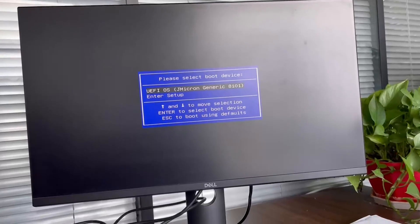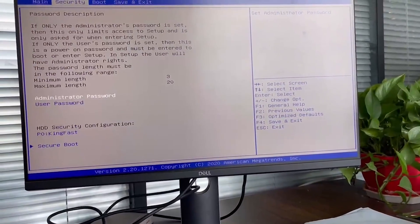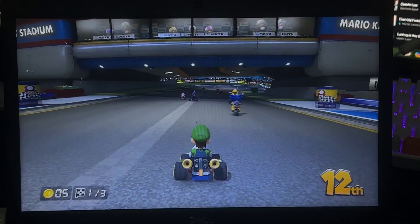When I initially tried to boot this thing on that laptop, it refused to work — it gave me an error that turned out to be because the computer was in Secure Boot mode. Kinhank actually provided me with a video showing me how to disable that, so thank you very much for that, because I was very confused. After disabling it, I was able to use the laptop without issue.